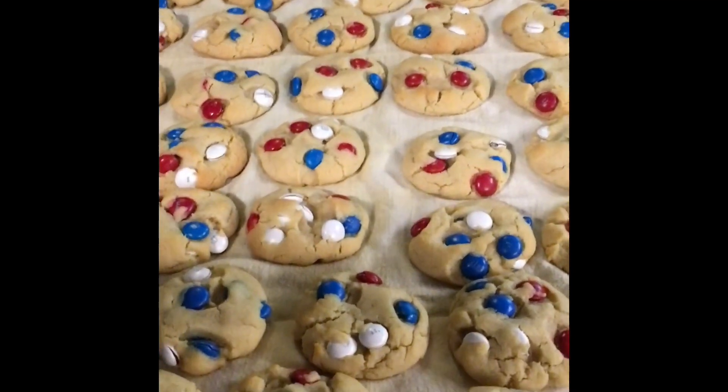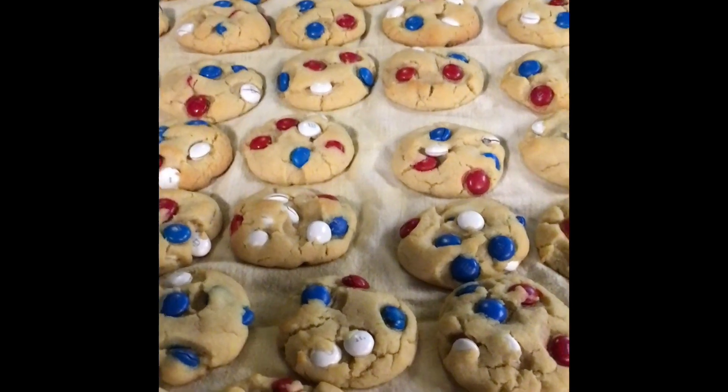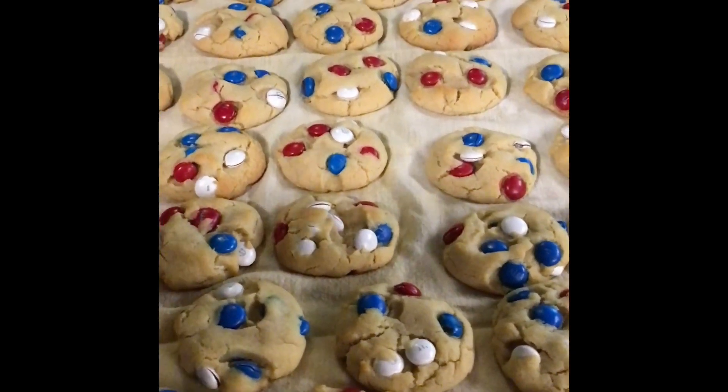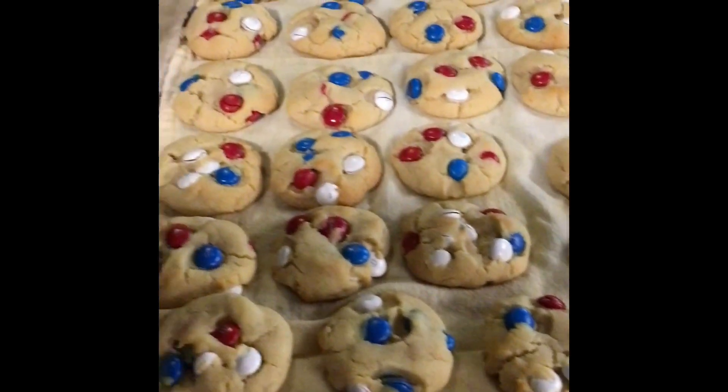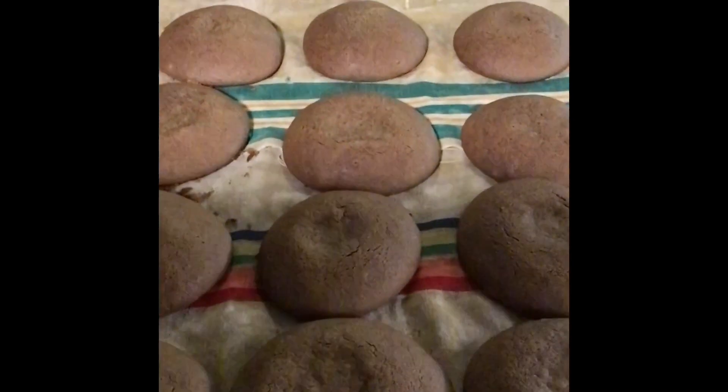We're getting ready to go back to camp, and you know what I have to do? I have to do some baking, and look what I've made — patriotic cookies, and I'm in the process of making what we call gobs.